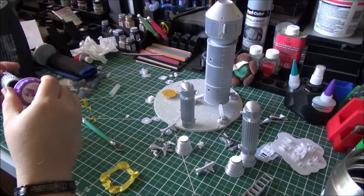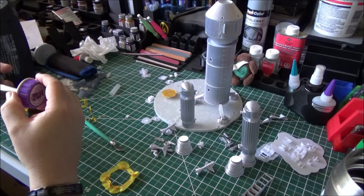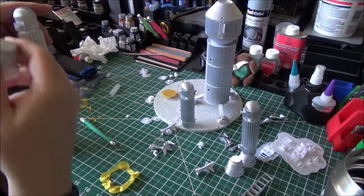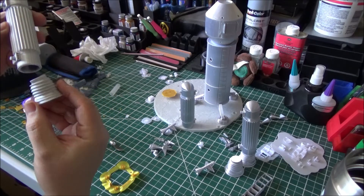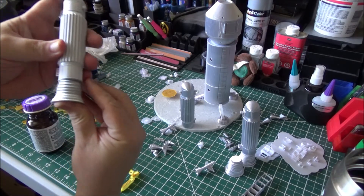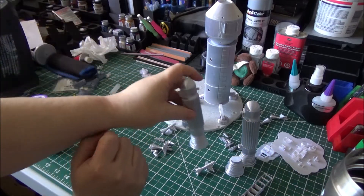I'm going to go ahead and put the glue inside, and then lightly around the edge. Since this is the inside, I want to keep the bell facing inward. And there's number two.